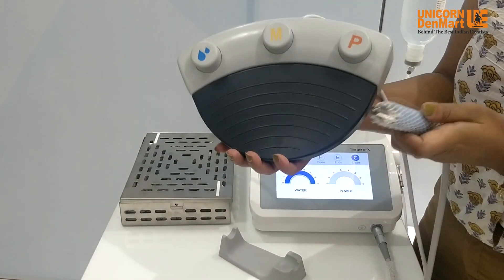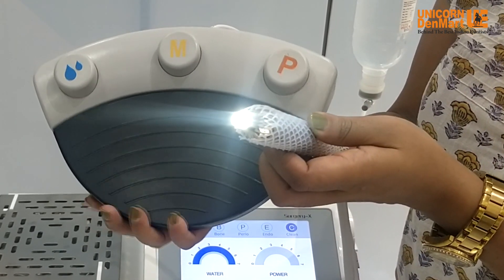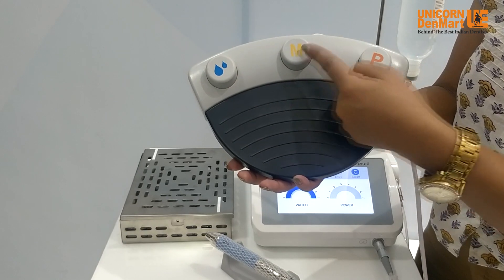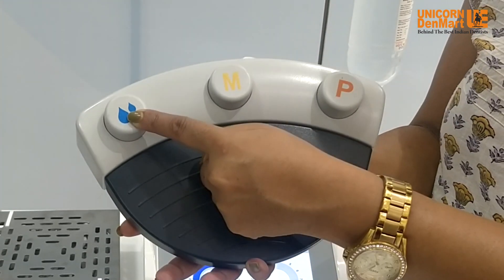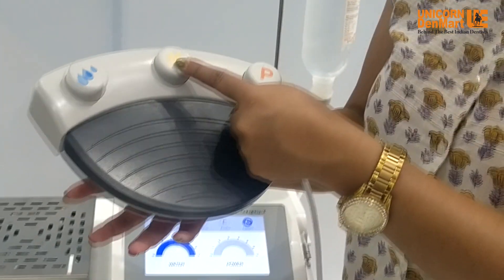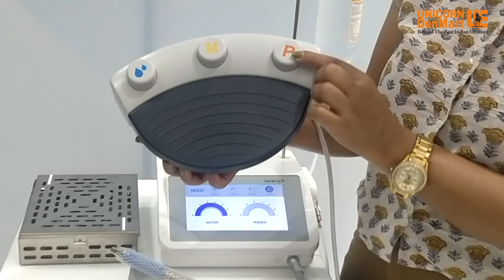The speed of the handpiece can be adjusted with the foot control without touching the screen. The first button allows adjustment of water flow for continuous operations. The second button is for selecting bone mode, perio mode, endo mode, or cleaning mode.